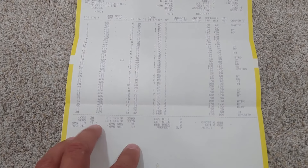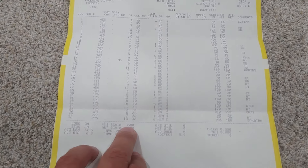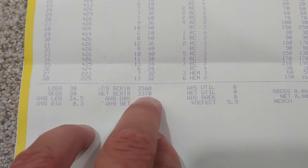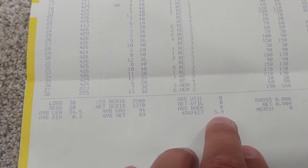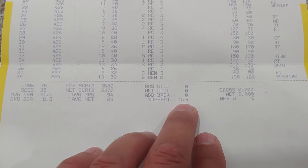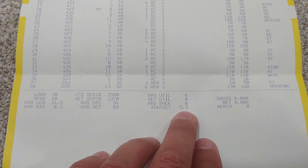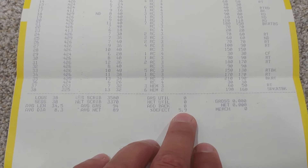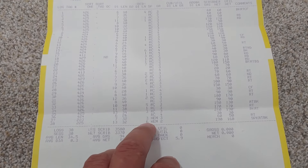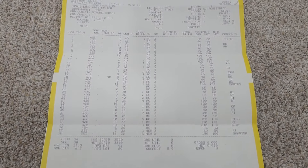Down at the very bottom, we had 38 logs on the whole load. Average length was 34.5 feet. Total board footage was 3,580; after all the deductions it was 3,370. The net percent defect was only about 6%, which is pretty good — even on a good load of green logs the mill tells me they average about 10% deductions for defect. So we're trimming our trees up, getting the good wood, taking a little bit of deductions where we have rot. The hemlock had some rot in it, but we still got some good pay on them.